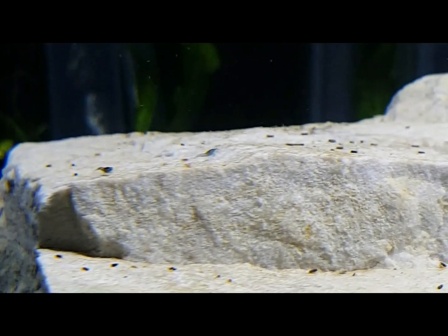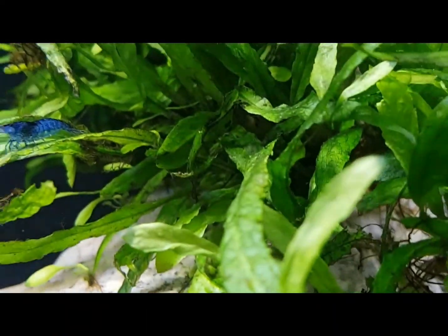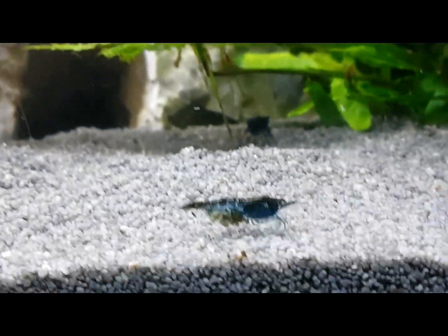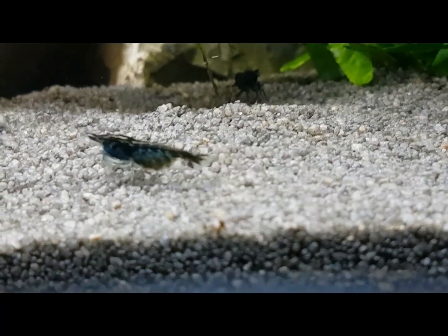Once hatched, it normally takes about three months before they become sexually mature. They are social and peaceful, and you can keep them with other shrimp species like Taiwan bees, crystals, and amanos — they won't interbreed with those. However, they will breed with other Neocaridina, so don't mix colors or the offspring will revert to their natural brown color and you'll ruin your stock.